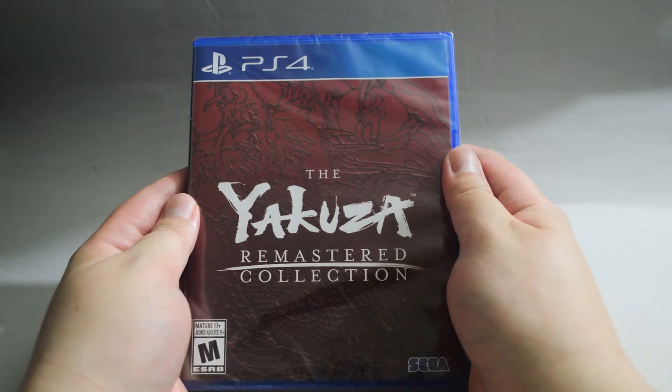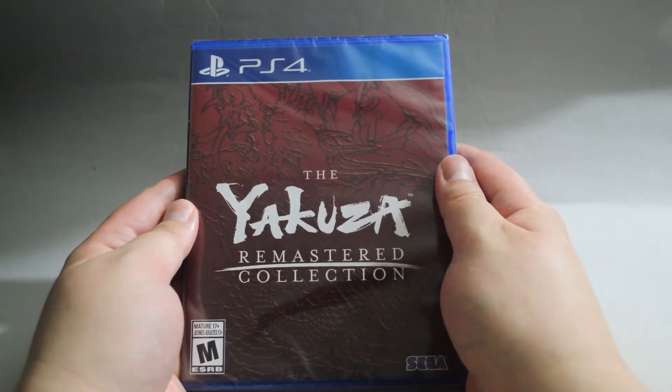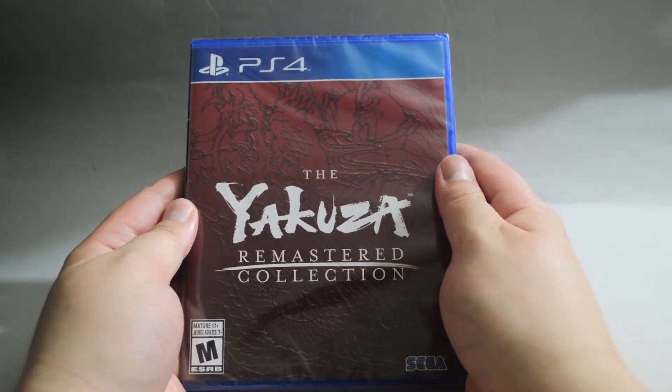This collection was released in February 2020. It includes three games: Yakuza 3, 4 and 5. Those three games were originally released on PS3.